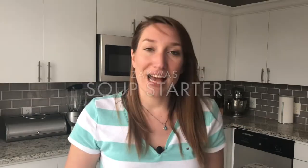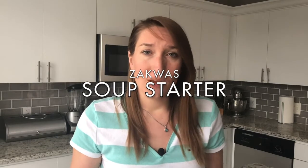First, before we actually make the soup, we have to prepare something that is called Zakwas. Zakwas is a soup starter based in this case on rye flour. You can buy it in a shop, an Eastern European shop, but it's much better when you make it at home. So let me show you how I make mine.